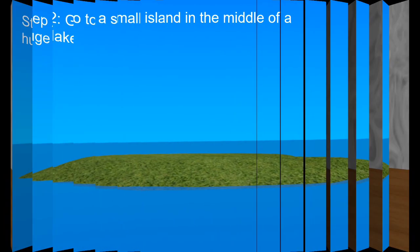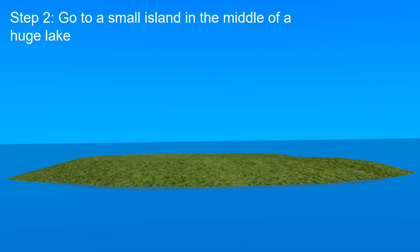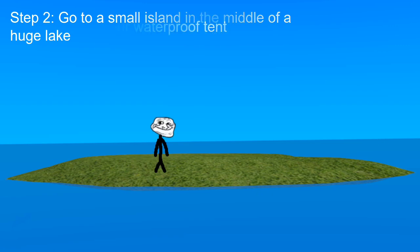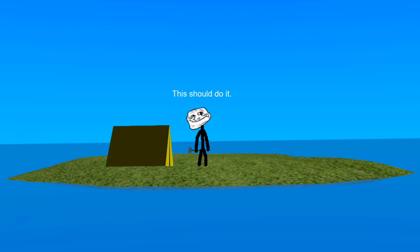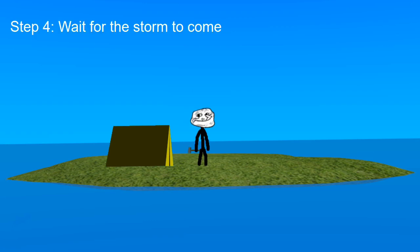Step 2: Go to a small island in the middle of a huge lake. Step 3: Set up your waterproof tent. This should do it. Step 4: Wait for the storm to come.